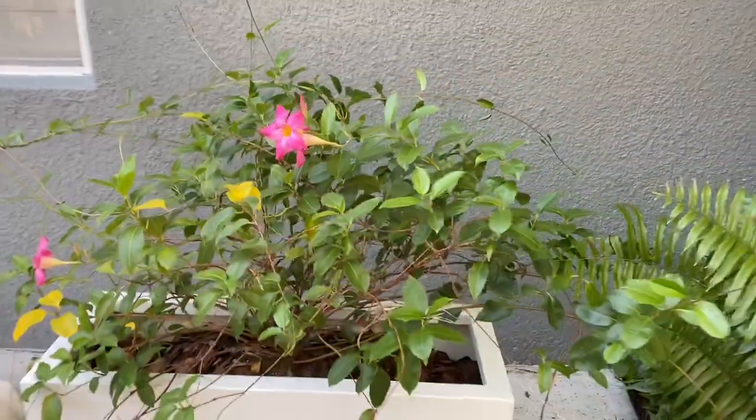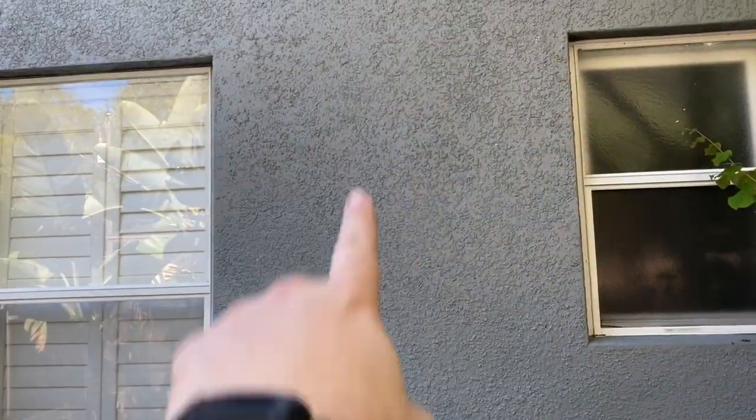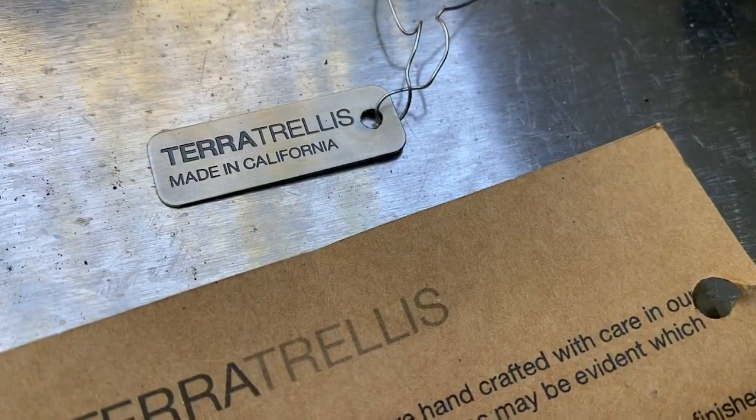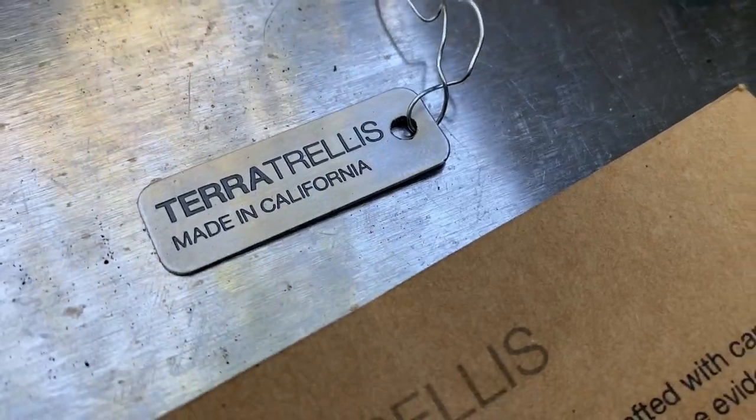These plants basically climb up the wall if you have a trellis, so the trellises we picked out are what this video is going to be about. There's going to be a nice tall one on this side of the window and a nice tall one on the other side — it'll balance out the wall pretty well. Here's the brand: Terra Trellis, made in California.